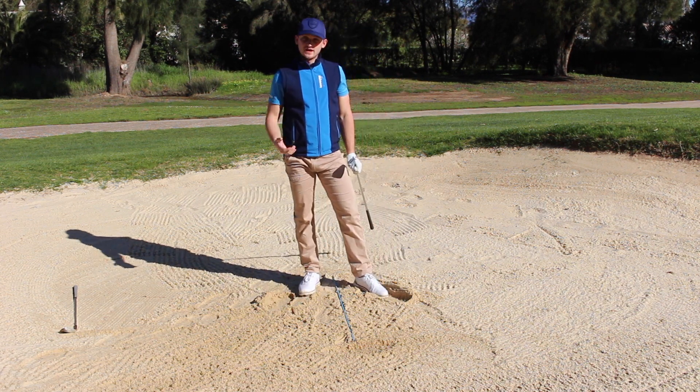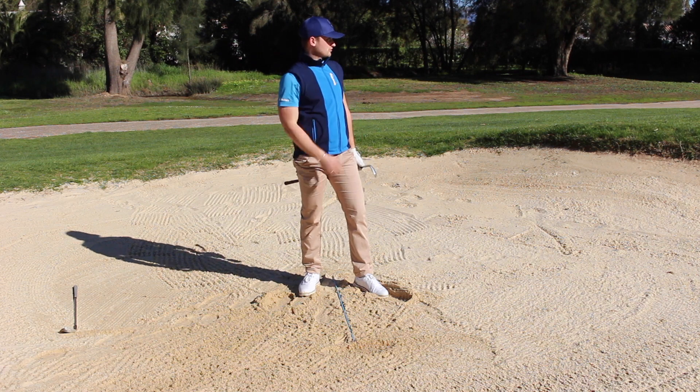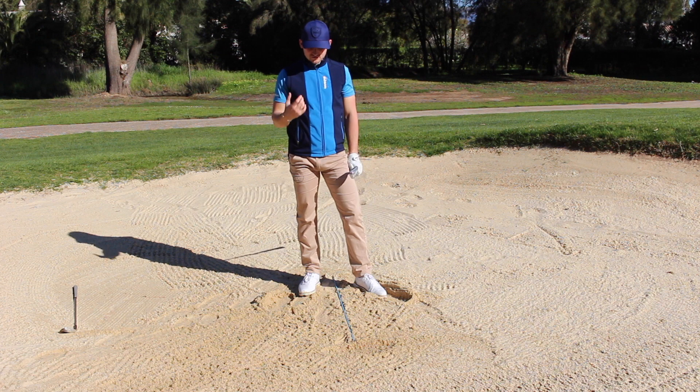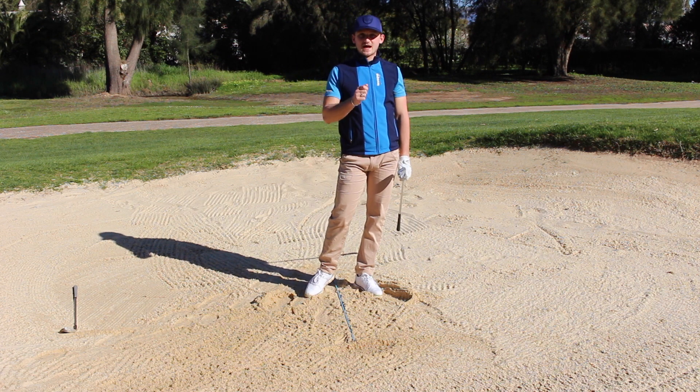Really simple — nice contact, and the ball has run up. That one finished about 15-20 feet short of the hole, but you can see it was really easy to get it there. Now let's hit one with the 9-iron.